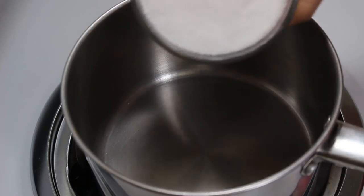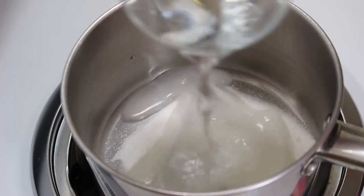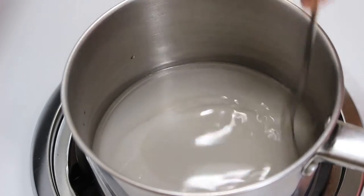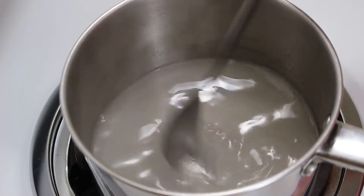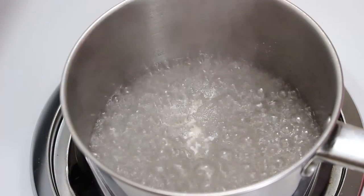First, we will start with preparing sugar syrup. For this, add 1 cup of sugar and 1 cup of water in a pan. Stir the mixture and let it boil on high heat. After getting one boil, turn off the heat as we don't want the syrup to be too thick.